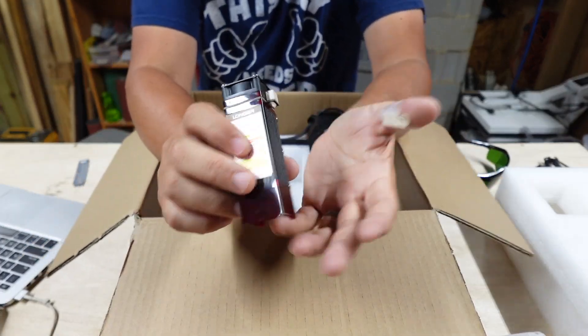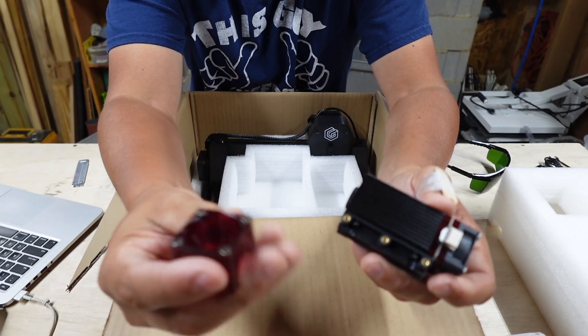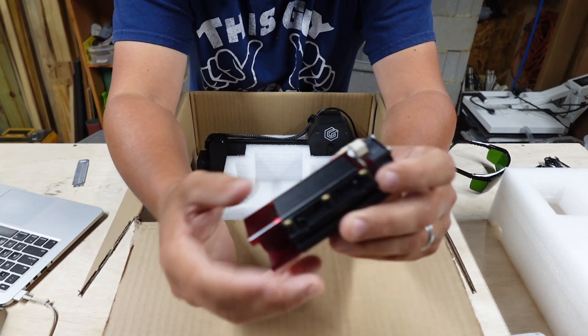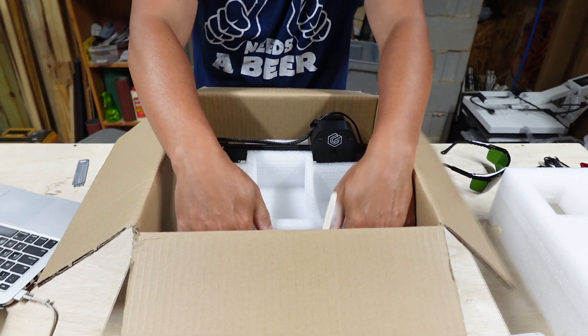They sent me the 2.5 output watt version — $129 for the full kit. Look at this little tiny thing, you could put it in the palm of your hand. There's a laser protector to protect your eyes as well, and it's magnetic. Last inside the box is the actual XY gantry unit.